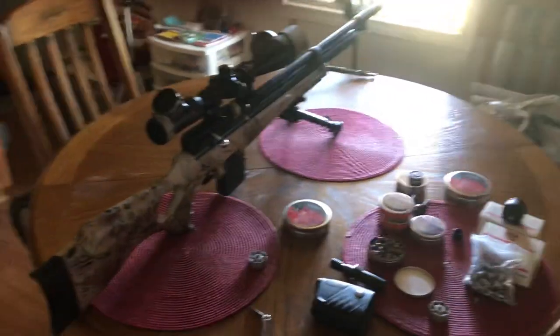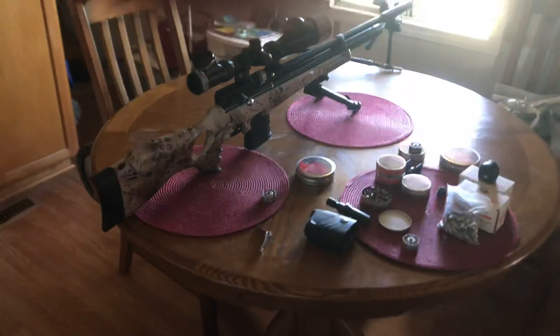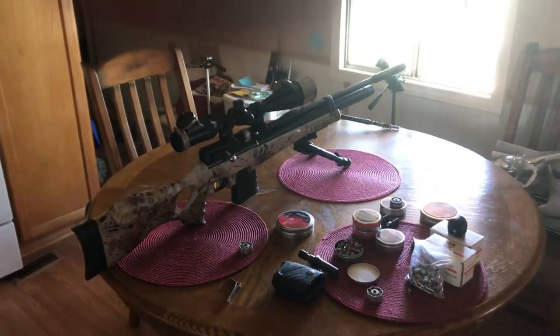I'm pretty excited. 150-yard golf ball. Awesome. That'll put the plug in the jug for now.